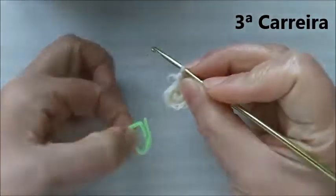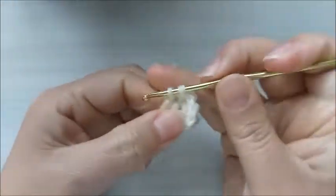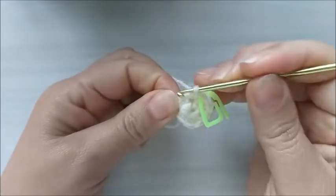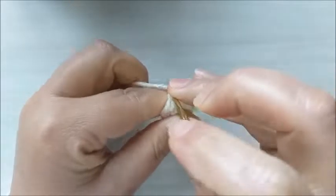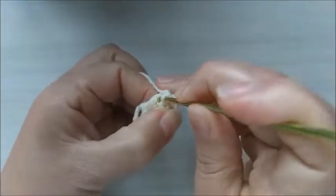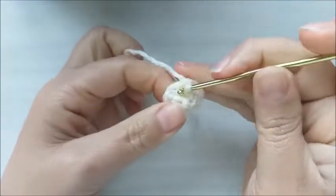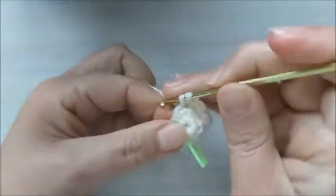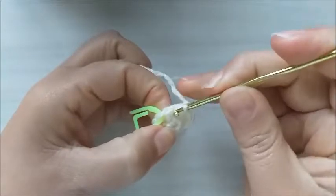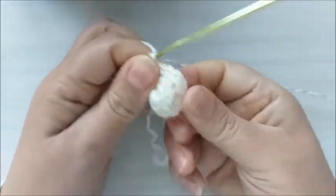Agora, na terceira carreira, nós vamos fazer dois pontos baixos. Aqui é meu primeiro, coloco o marcador e vou fazer o segundo. E no próximo pontinho, um aumento. Vou fazer dois pontos baixos — um para cada ponto de base. E no próximo, eu vou fazer um aumento. Dois pontos baixos, e o meu último ponto aqui, um aumento. Então, eu fiquei na carreira de número três com doze pontos.